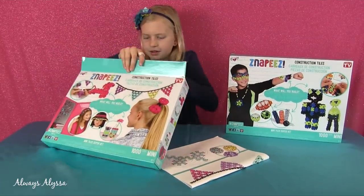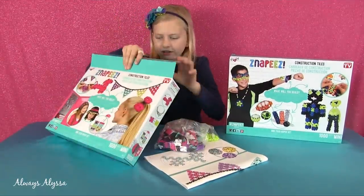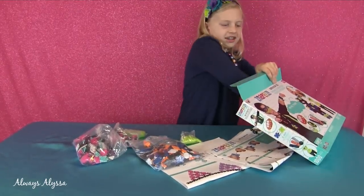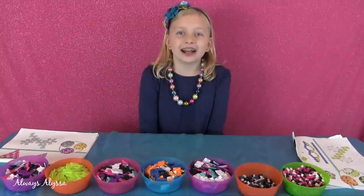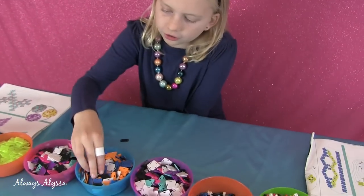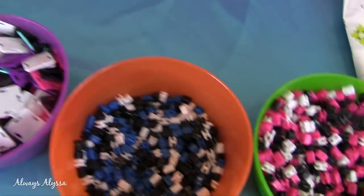It looks like there are some pretty cool things to build, and lots of colors. There's lots of colors in this one too. I just finished separating all the shapes into different bowls. They have a lot of shapes: rectangles, squares, diamonds, and little triangles.